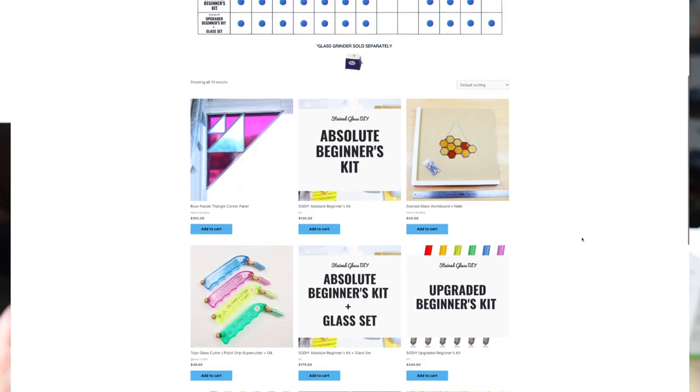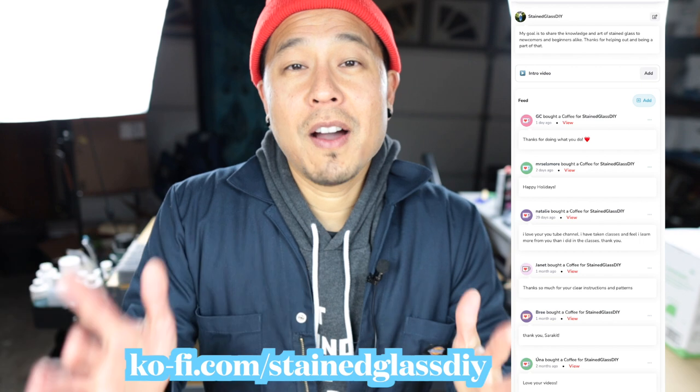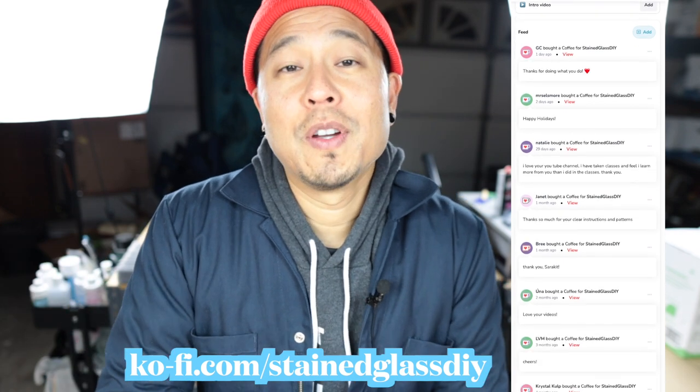Thank you so much for joining me today. We just hit 30,000 subscribers — really appreciate the three years we've been here on YouTube. Thank you for making Stained Glass DIY what it is today, and for supporting the kits we've been selling. Lots of people are getting their kits and learning stained glass, which makes me really happy. We'll do more videos, more giveaways. Thank you to the coffee supporters as well. Have fun with stained glass, happy holidays, and have a great rest of your year — I'll see you guys next time.